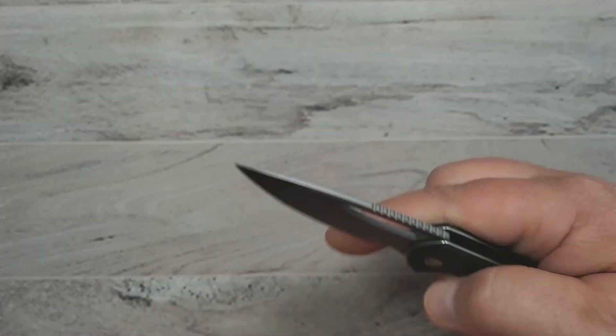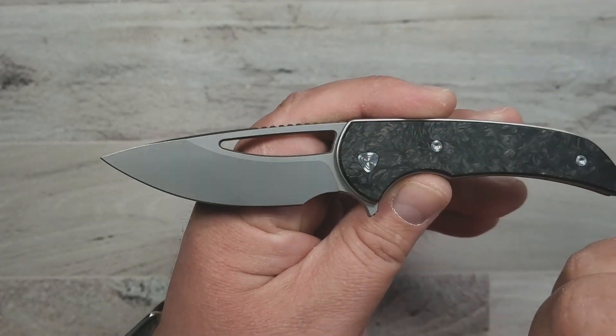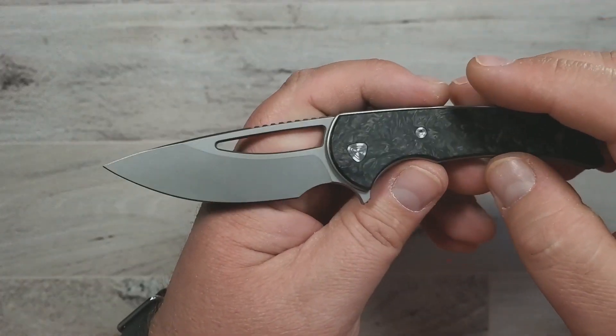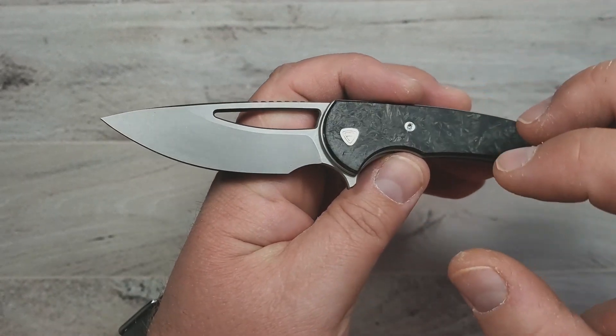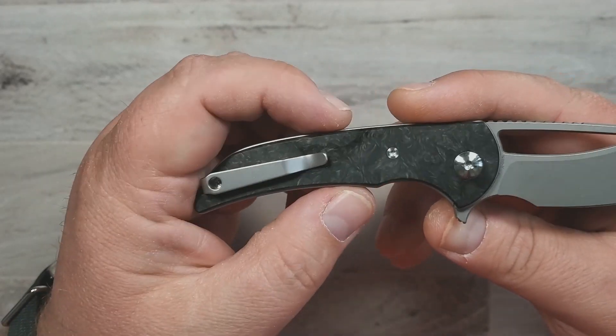Next on the list, and I've talked about this knife before, is the Ferrum Forge Mini Archbishop. This is a beautiful knife and one that I think is not only Ferrum Forge doing their thing — taking a bigger design, making it smaller — but still making it excellent. And this definitely is that.